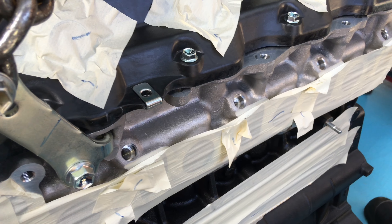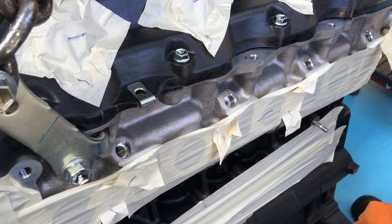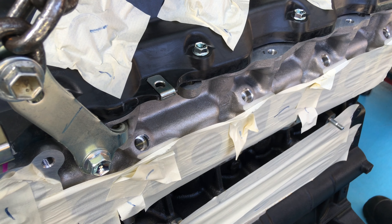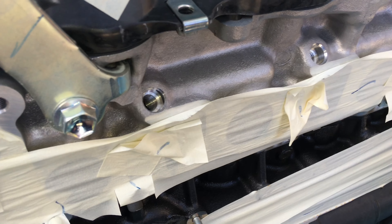It is one of the components that doesn't come with the engine, which is a bit surprising - some things that do and some things that don't come with the engine. So we're going to put a little bit of anti-seize on those, and basically they will go in the holes.